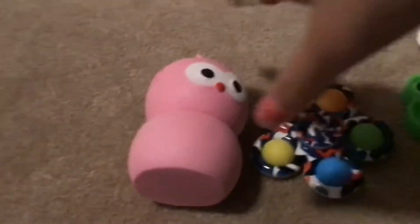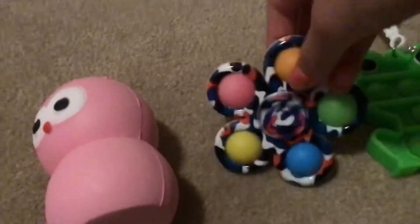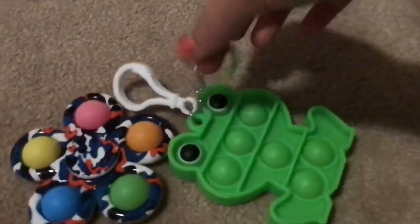Here are some fidgets you shouldn't wash. Don't wash foam squishies because they'll get soaked and then they won't work. And you can't wash fidget spinner dimples or keychain puppets because they both have metal and that will rust.